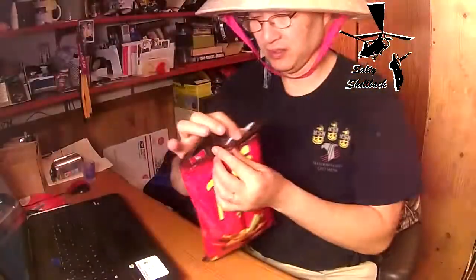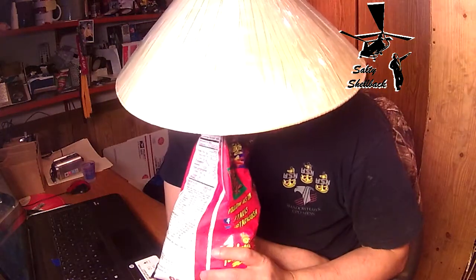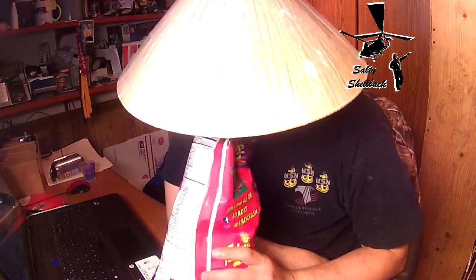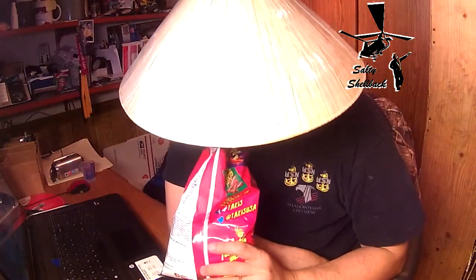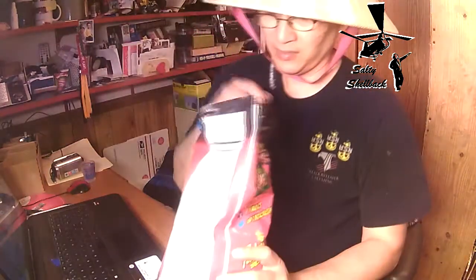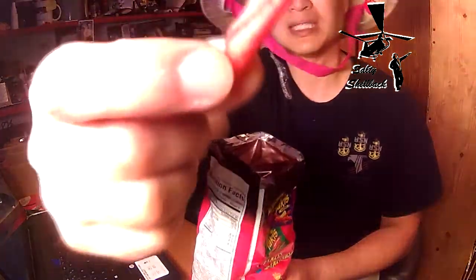Alright. Easy open... easy open. It smells like corn chips. Doesn't smell hot.